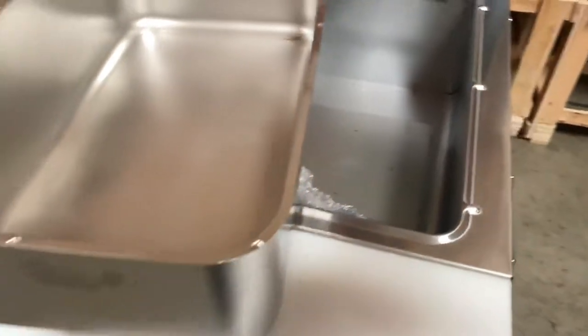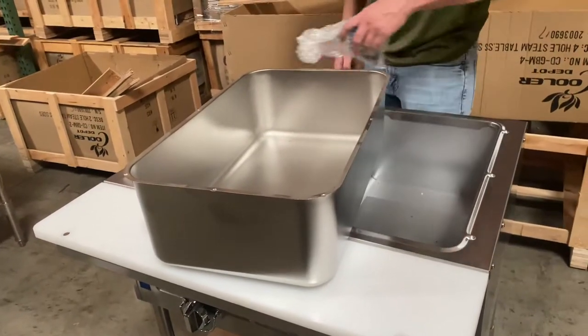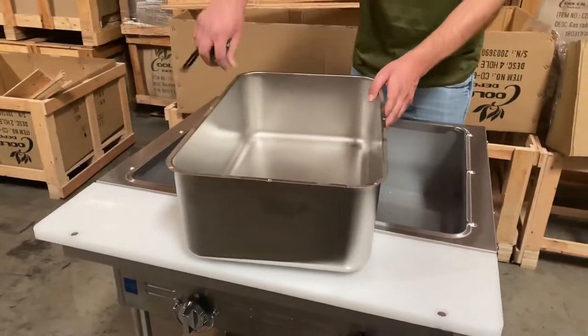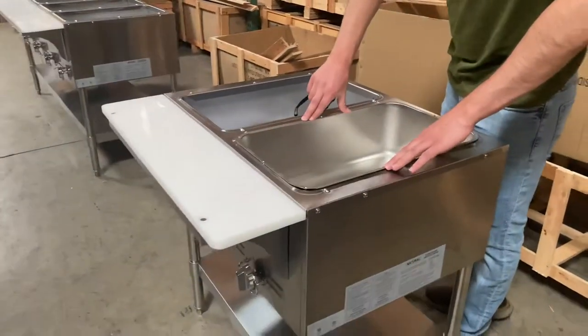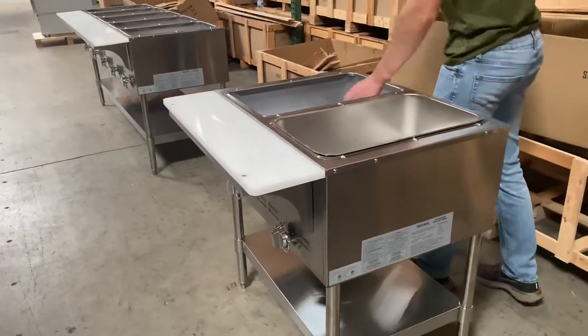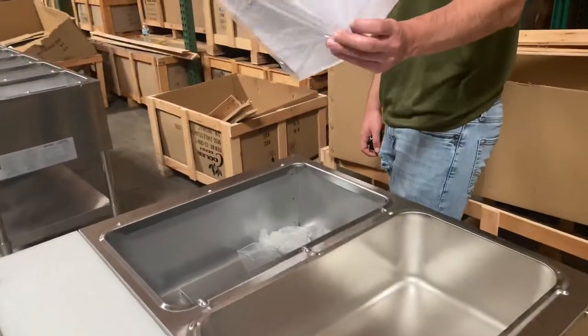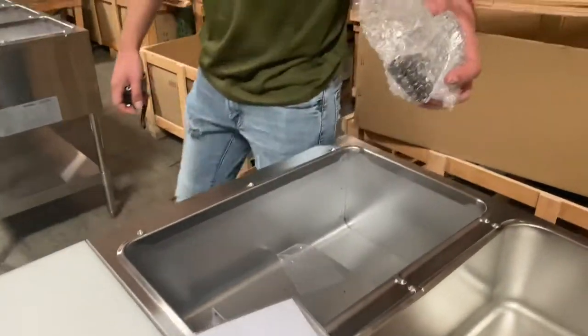Pans will not be included with this warmer. You can go ahead and purchase them for an additional price on the website. We're just going to show you the full pan right here — insert it into the warmer, into the well, and it's going to look just like that. It will also be provided with a manual for this warmer and a regulator as well.